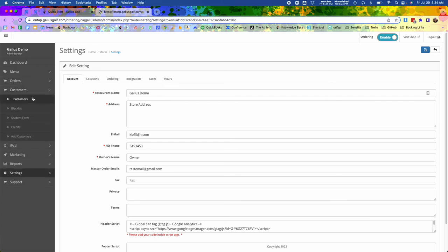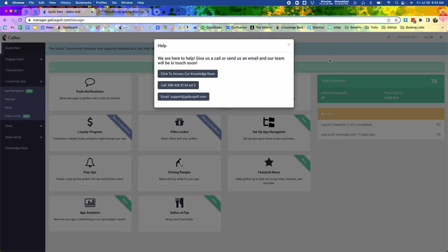You also get all of your customer lists within the dashboard. And one thing we're proud of is you get support. If you need help with your menu, need to change something, or have a question about how it works, you can always reach us at support@gallusgolf.com. You can hit the chat box on any of our pages with a gallusgolf.com domain, or give us a call at 888-426-8124 and we would be happy to answer any questions you have.